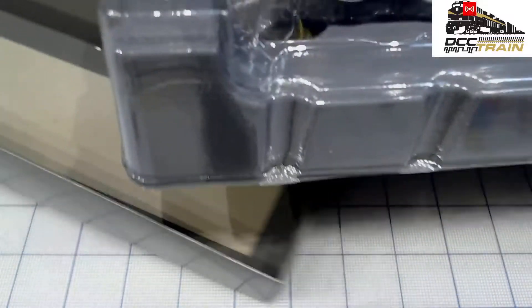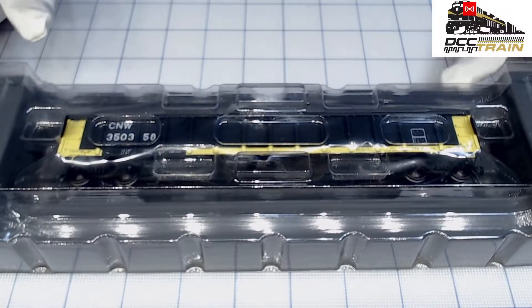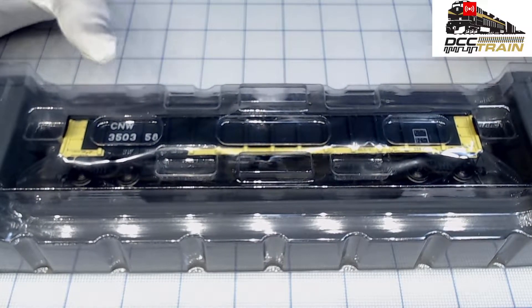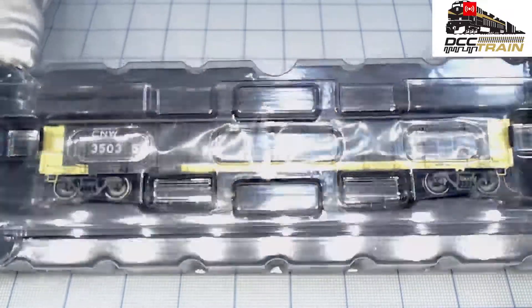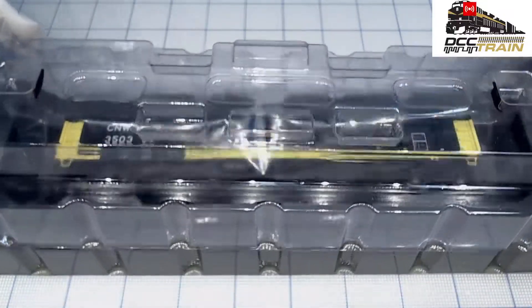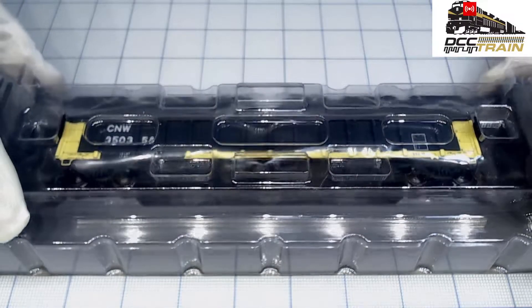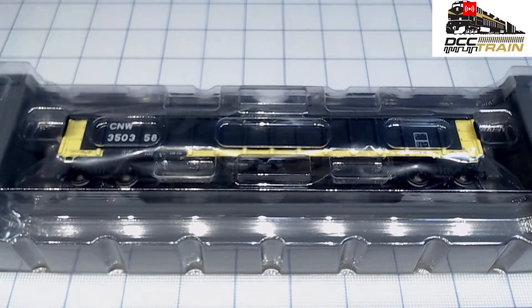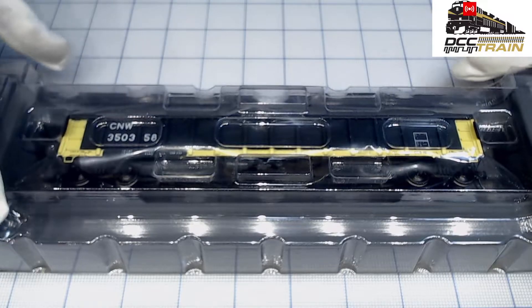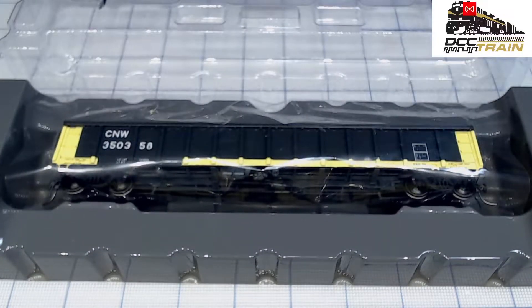Full unboxing! The reason I want to show you the package is it's just amazing. You're probably saying, 'Ikki, crazy Russian, what's going on?' We came to check the model but the packaging — I am so excited. If you're new to the hobby and buying modern models like this, you keep the box because that's where the value is.